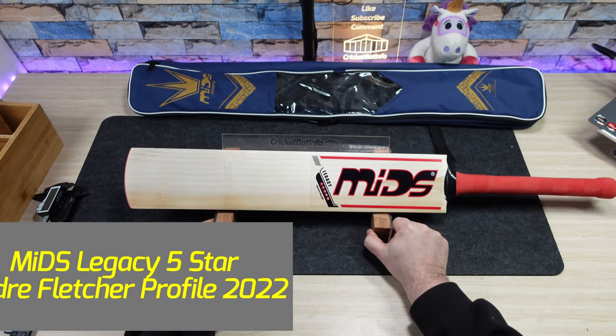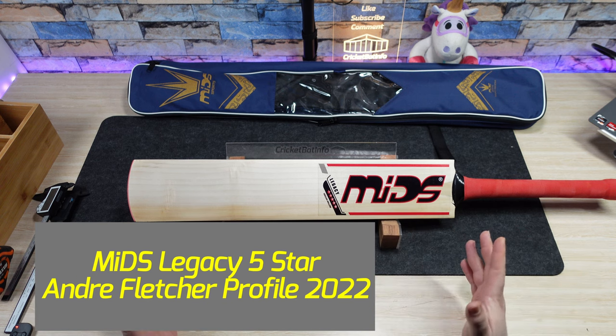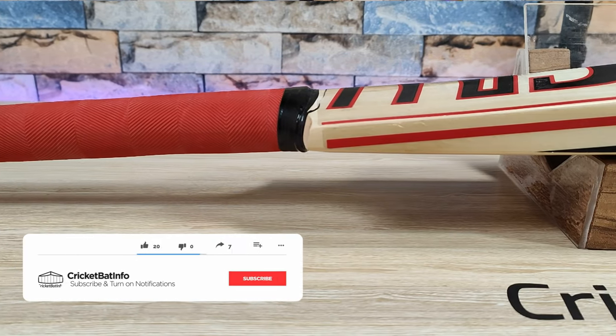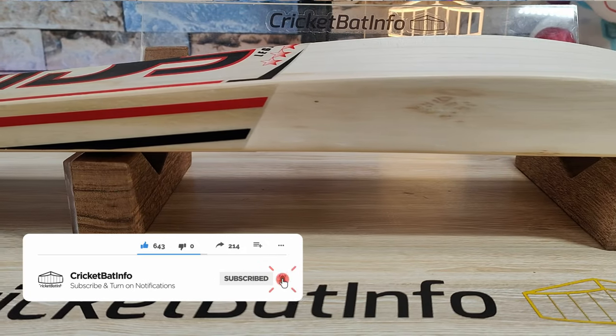Hi everyone, welcome back to the channel. It's Mark here at CricketBatInfo and today we're doing another MDS review. This one has been sent in by David from Tasmania - he's actually purchased this bat and that's the main reason I'm doing the review. We've done a lot of MDS bats. What we have here is an MDS with Legacy stickers and it's the Andre Fletcher profile.